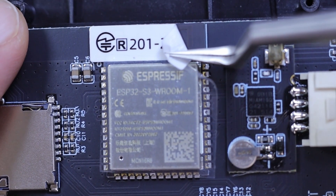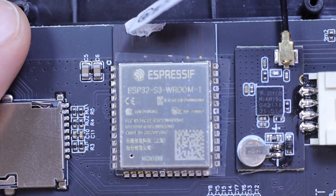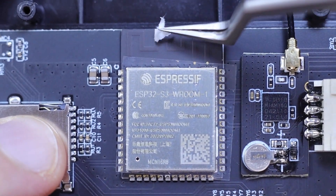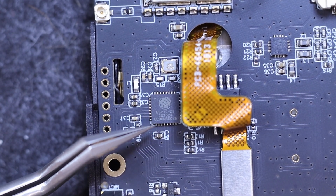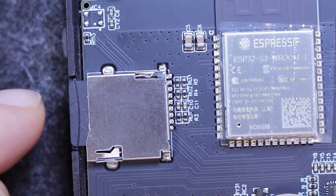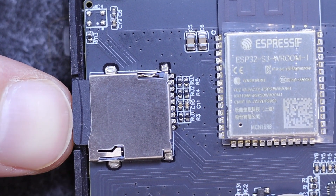There is an on-board PCB antenna for 2.4GHz Wi-Fi and Bluetooth 5. Interestingly, the device actually contains two microcontrollers — the main ESP32-S3 and a secondary ESP32-C3, which manages the QWERTY keyboard and helps distribute tasks. Unlike the T-Embed, the microSD card slot here is spring-loaded, making it easy to insert and remove the card.